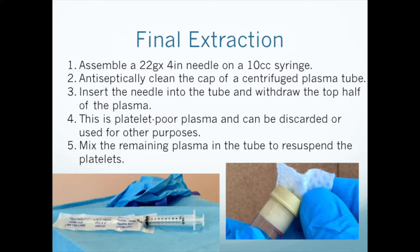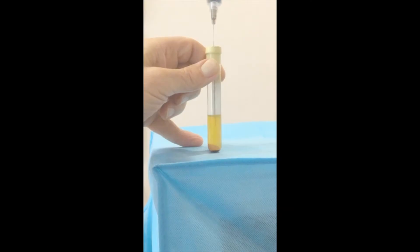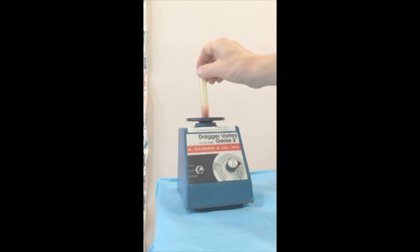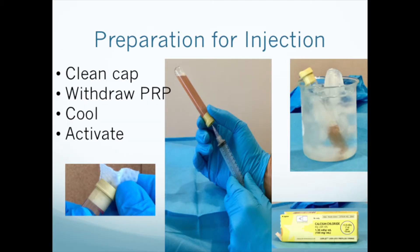At this point you will gently remove each tube from the centrifuge. Assemble one of the 4-inch needles on a 10 cc syringe. Antiseptically clean the cap of the tube, insert the needle, and withdraw the top half of the plasma. Then mix the ACDA tube to re-suspend the platelet pellet — we use a vortex mixer, but any adequate mixing is fine. You now have a high concentration PRP ready for injection. You can withdraw it from the tube, remember to antiseptically clean the cap, and inject it immediately, cool it and then withdraw and inject it, activate it and then inject it, or just save it for later injection.